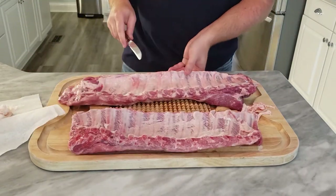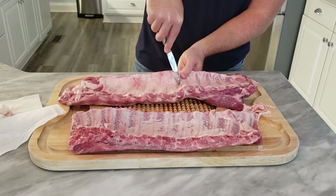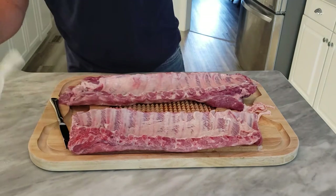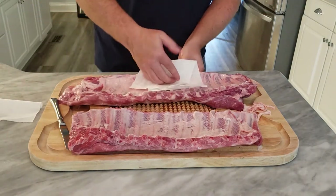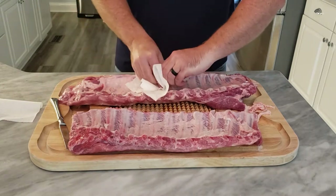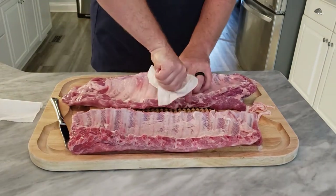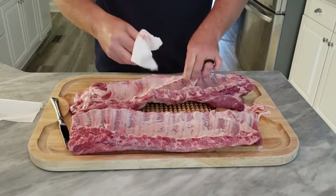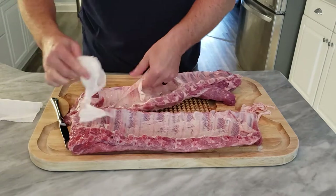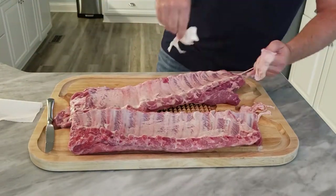The first thing we're gonna do is get our ribs ready. We're gonna remove the membrane so that it's nice and tender. Easiest way I found to do this: use a spoon or a butter knife and get up under there right on a bone, and use the paper towel method. Paper towel just gives you the friction, peels right off. Just work that membrane off — this will make sure the ribs are nice and tender. Nobody gets anything stuck in their teeth.